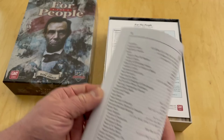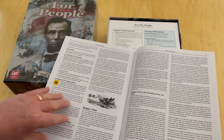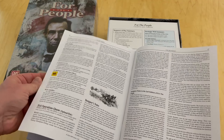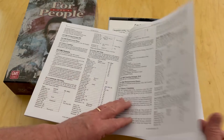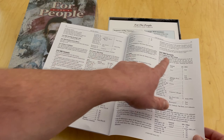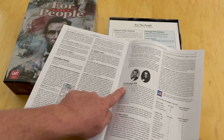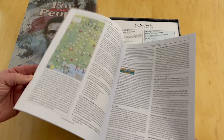There is a huge index on the back so you can look up the different aspects and rules. There are also designer notes for this second edition of the game — the actual rules are 46 pages. Some of these pages are scenarios: you can see 1861, 1863, and 1864 scenarios. Typical GMT Games rulebook — lots of information to help you know where to go, but a pretty dense rulebook.